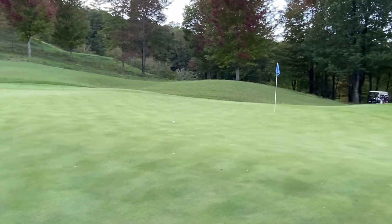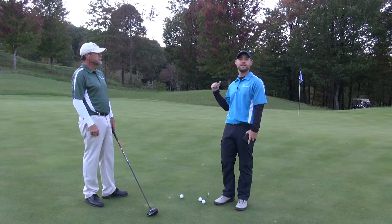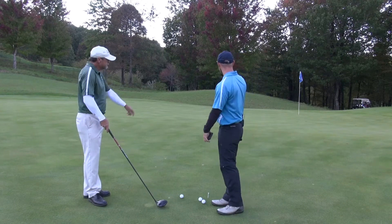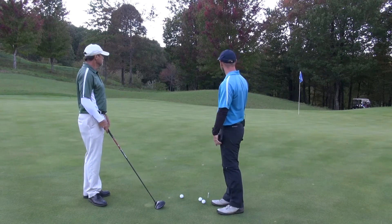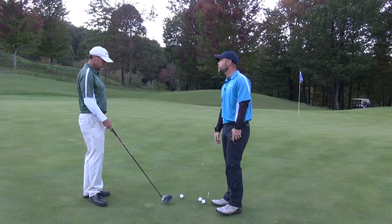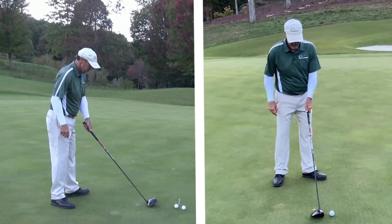We'll start off with a simple putting with the driver, just focusing on getting it past the high side of the cup. Working the slope, knowing that you've got a great enough left alignment, you can accelerate through it and feather it up there, get it right past the hole on the high side. Very good, very good.